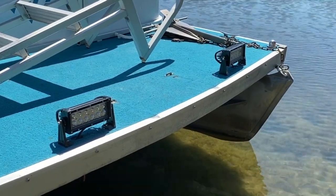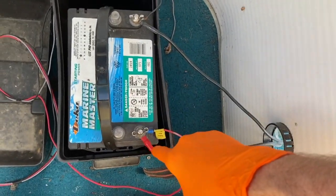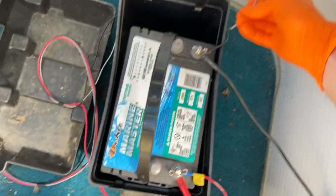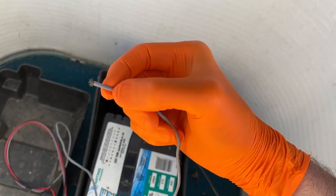Inside the battery compartment you've got your black negative and your red positive. Check this out — way down here we've got a broken wire, so we need to redo a connection point here.